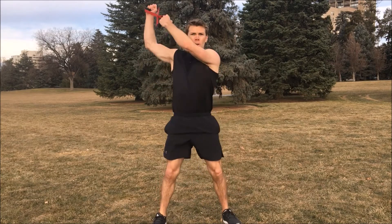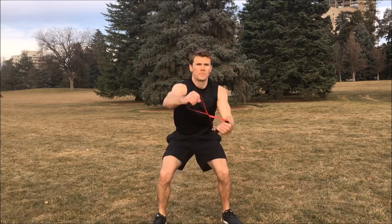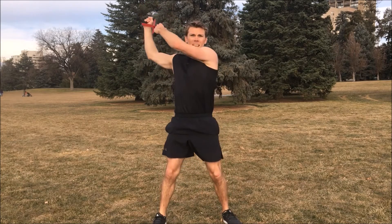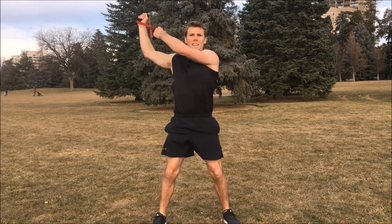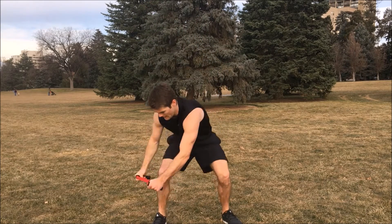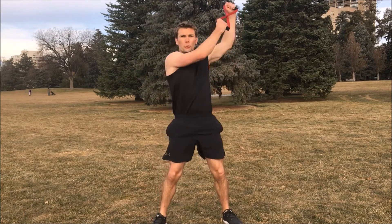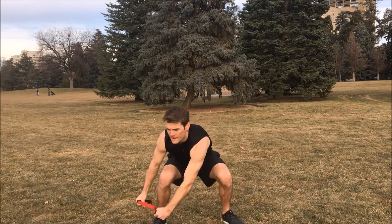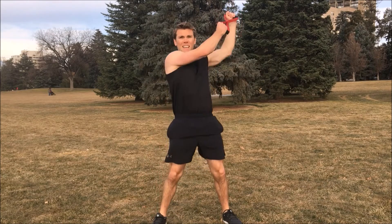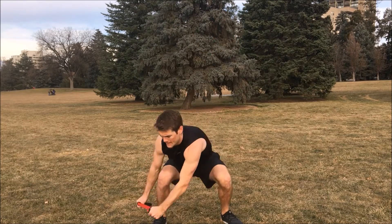Begin. One, two, three, four, five, six, seven, eight, nine, ten. Switch sides. Ready. One, two, three, four, five, six, seven, eight, nine, ten.